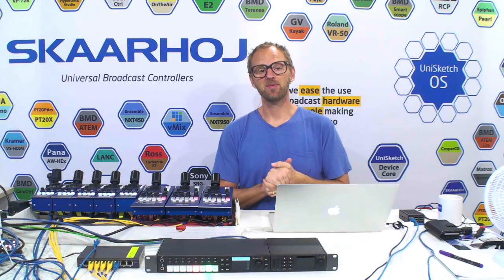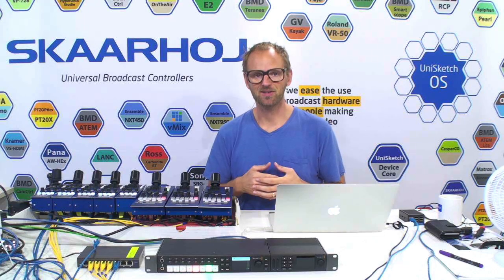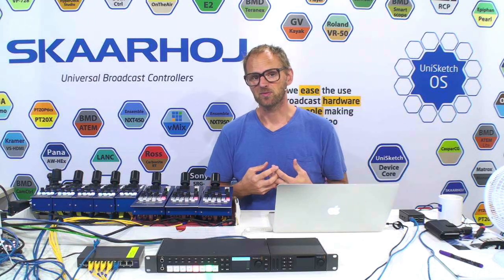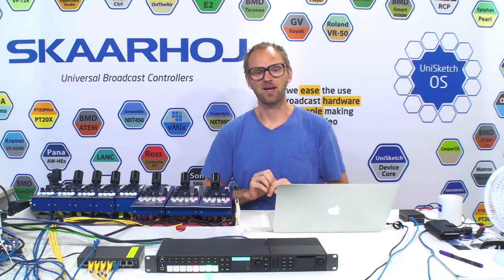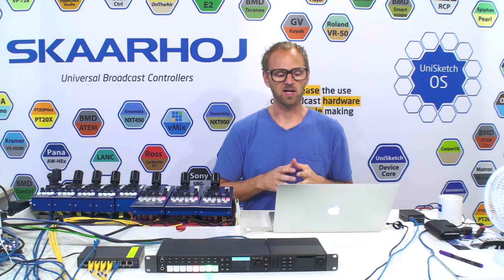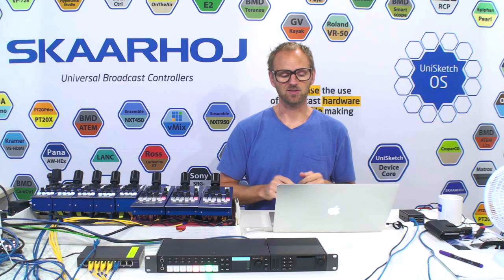Hello friends! Maybe you have purchased some of our RCPs because you want to shade your Blackmagic cameras with hardware and not software. There are multiple ways you can connect them. The most obvious way would be to connect each RCP with an SDI return feed to your camera. But maybe you want to use Fiber Solutions or the ATEM TalkBack converter. So we wrote a document about the strategies you can adopt to control cameras from Blackmagic Design.